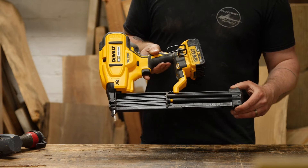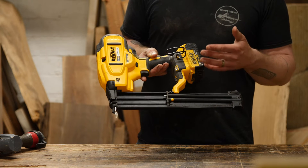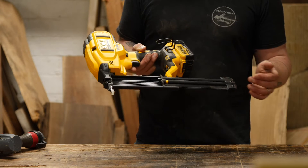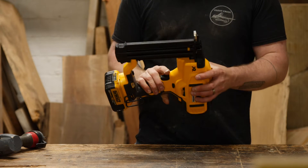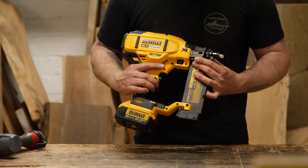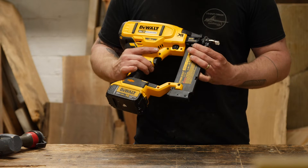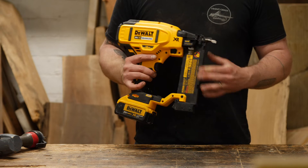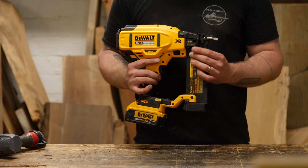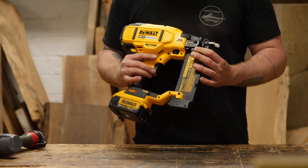The standard nail magazine runs 18 gauge brad nails from five-eighths inch up to two and an eighth inch. On the side near the end of the gun, you have the depth adjustment for how you're setting your nail. I have it set right in the middle to get a good sink on the nail head so I can spackle over it during finish work, and it seems to be working pretty well on the trim I've been putting up.